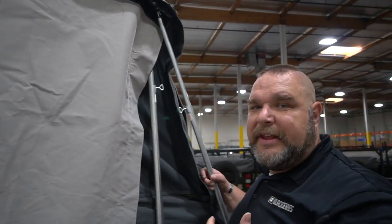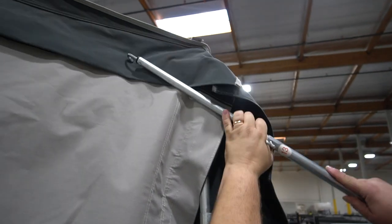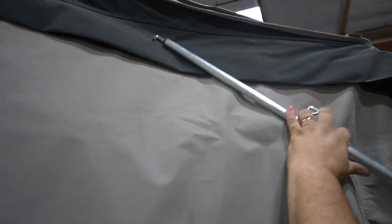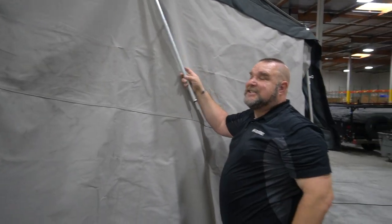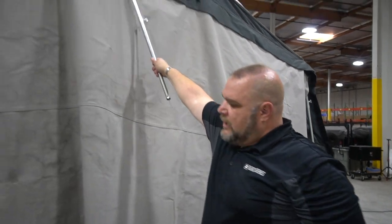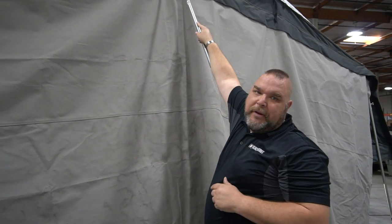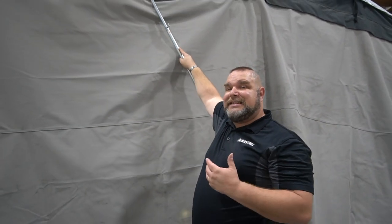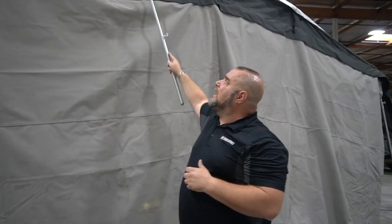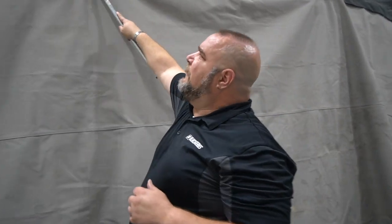Now that the zipper is done, we need to bring down the flap to seal the velcro. I take the same pole and gently push down all the velcro — especially the high-up areas that aren't easy to grab — and smooth it all down, making sure it's stuck. The hook is also handy if something's flipped up; I can grab it and pull it down. We want a nice clean velcro seal so we're not getting any rain, dust, or dirt inside the living space.